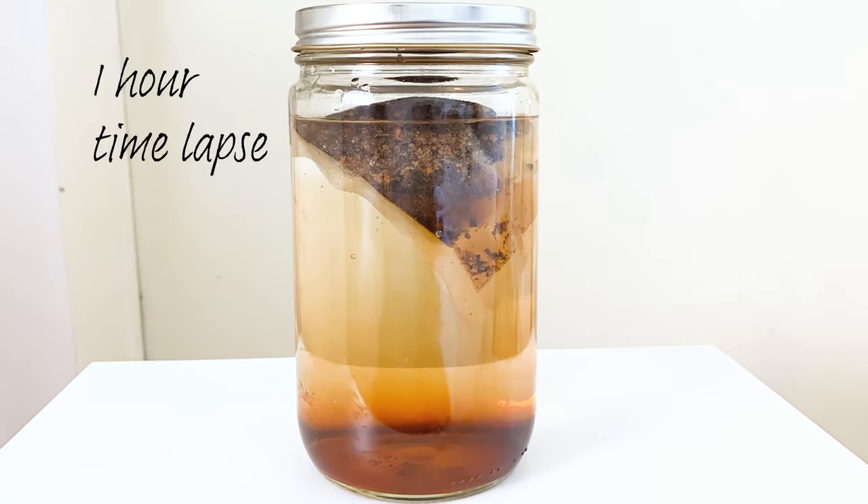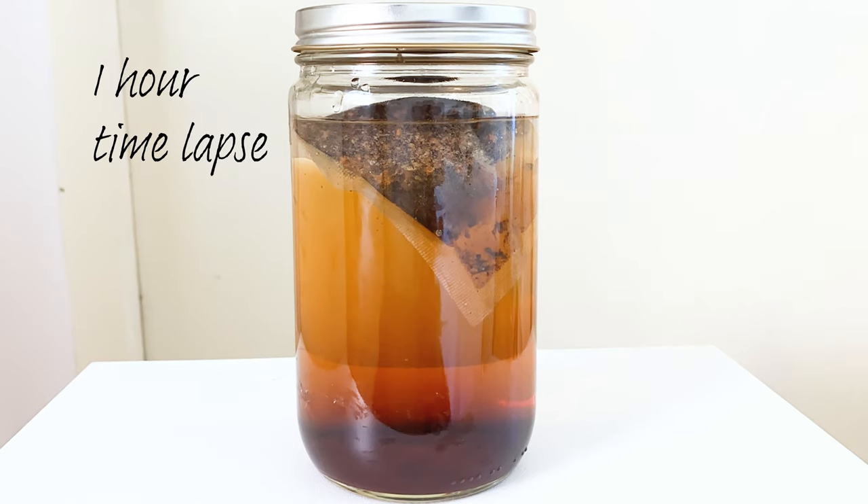This specific tea bag can make tea with cold or hot water. With hot water it can be made in just two minutes, but with cold water you have to leave the bag in for an hour or two.